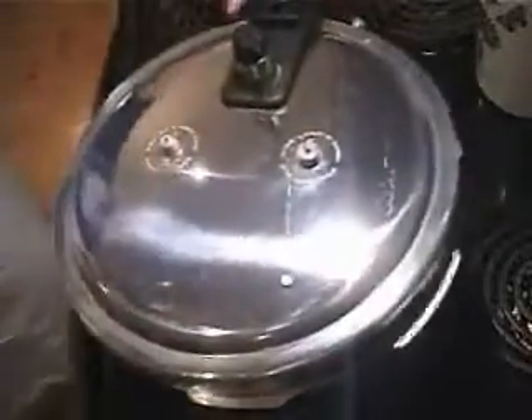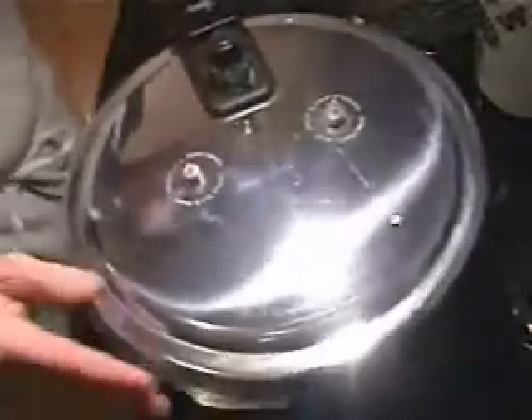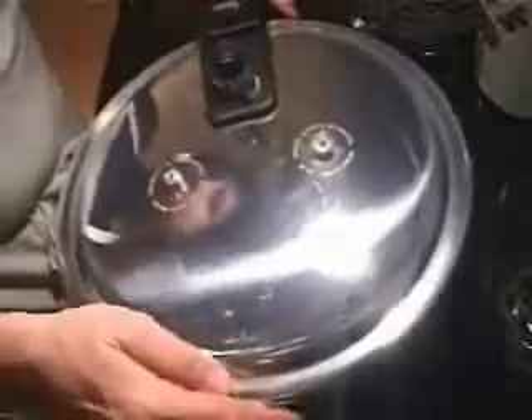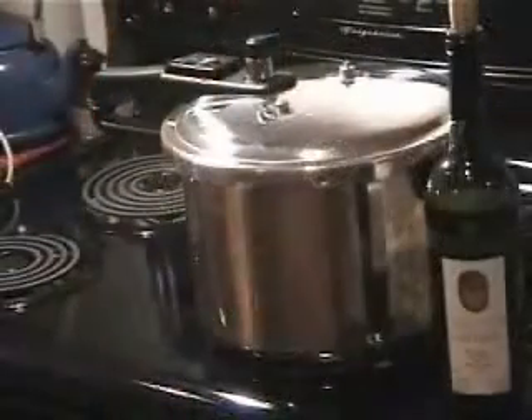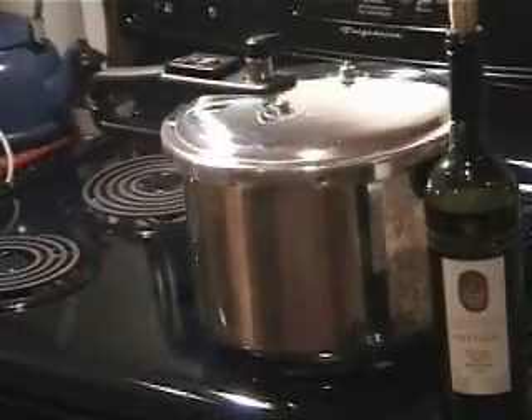I haven't covered this in water — you'll notice the water is just below the top of the cabbage, because the cabbage is going to cook down. It's going to shrink as it wilts underneath the extreme heat within this pressure cooker.